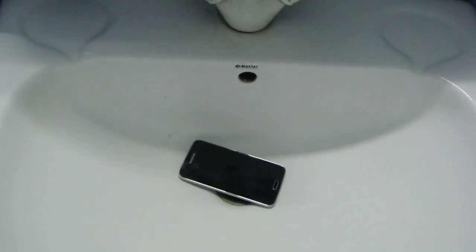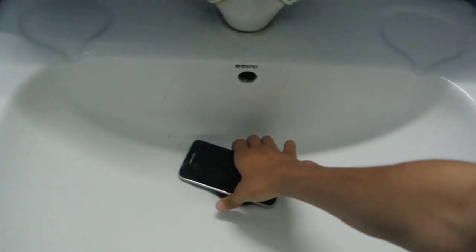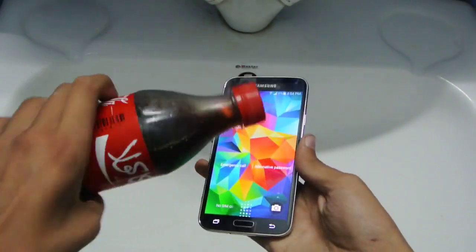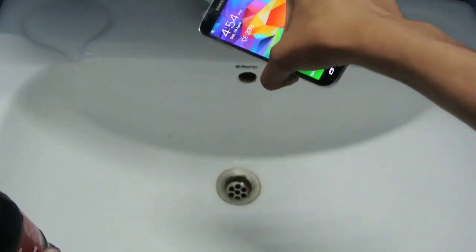Hey guys, in this video I'm going to do a quick coke test of my Galaxy S5. It's actually a coke test and a water test at the same time. I'll be dropping coke on my S5 and then pouring water on it.